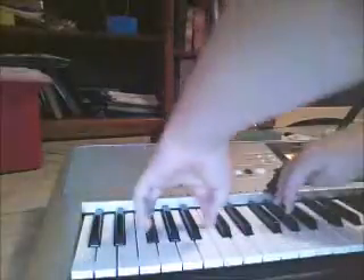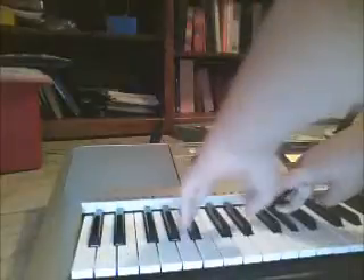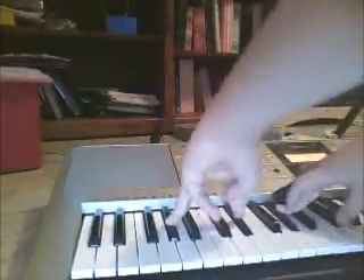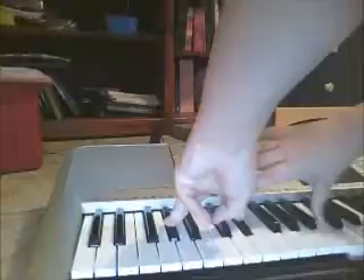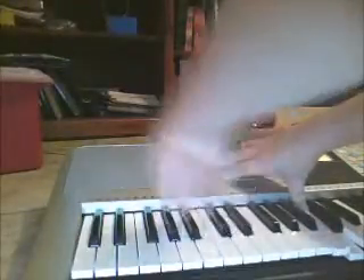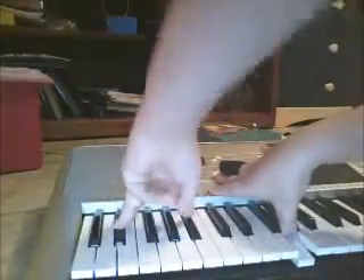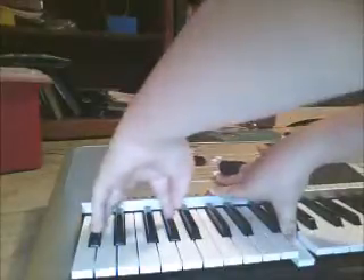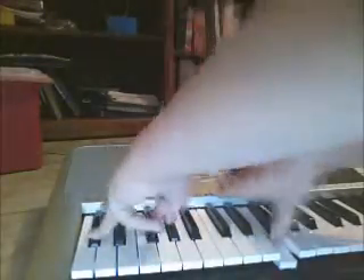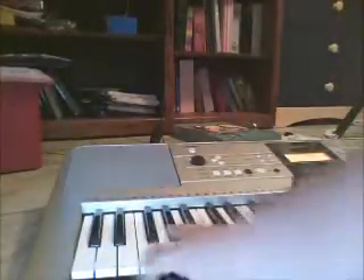I'm going to bring it a bit closer. So you're going to start here — hope you guys can see that. The next one's going to be here. Can you see it? The next one's going to be down here. Next one. So you only do that once. If you want to enhance it, it'll sound like — well, that's the way I do it.